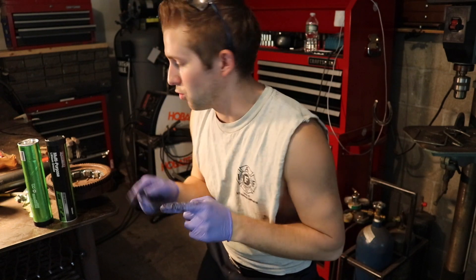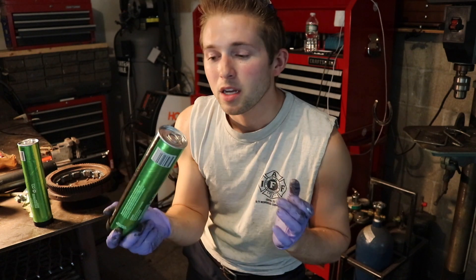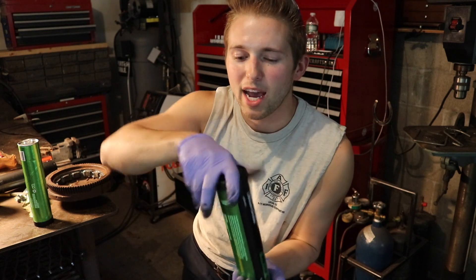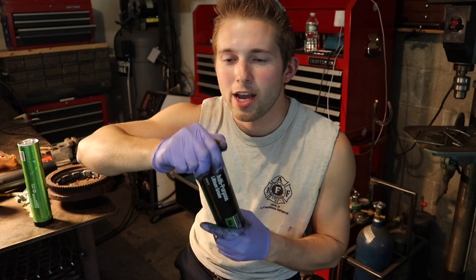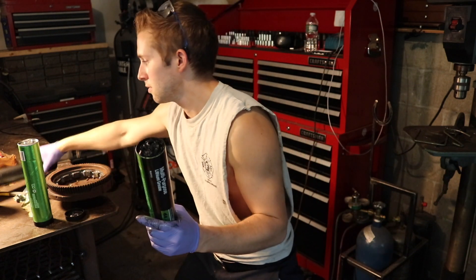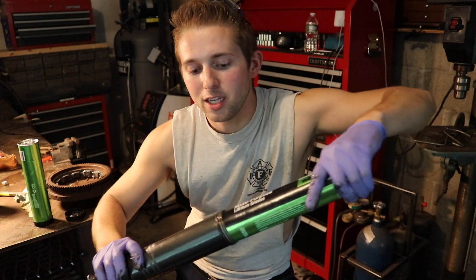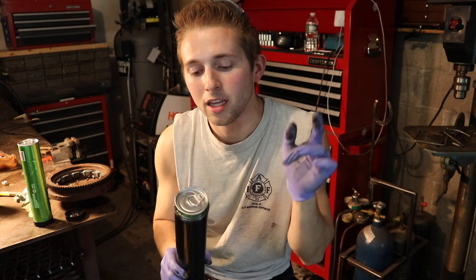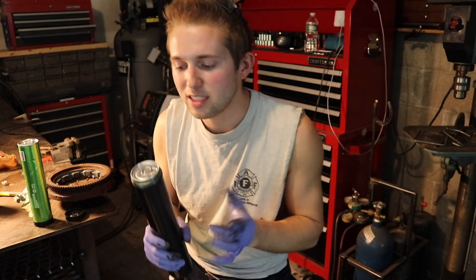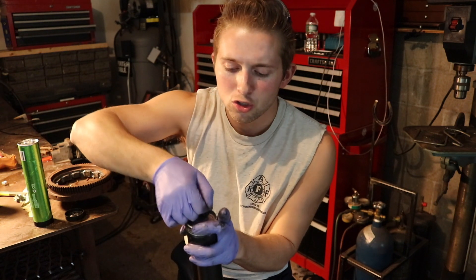Now that we've removed the old tube of grease, we can open up the new one. There are two sides — a soup can side and another side with just a simple cap. Remove the cap end. Take your tube, slide the cap end into the gun leaving the can opener side facing up. Press it in there a little bit to make sure it seats, then pull off the soup can top.